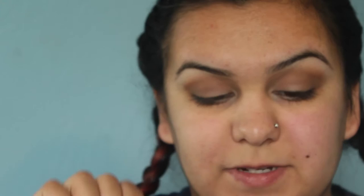And to line my eyes, I'm going to be using the Super Skinny Eye Marker by NYX. It's just a regular felt tip liner.